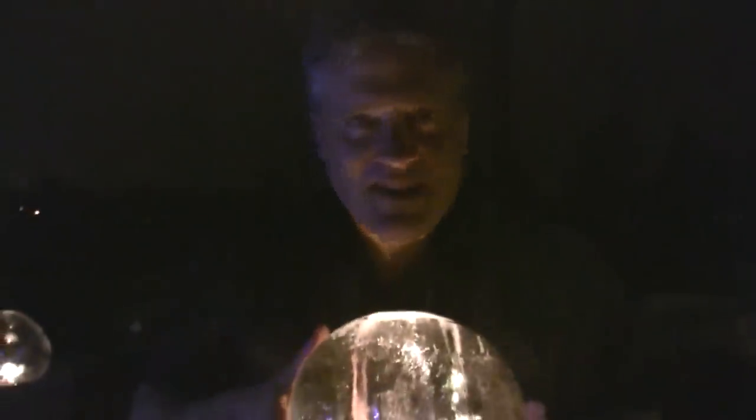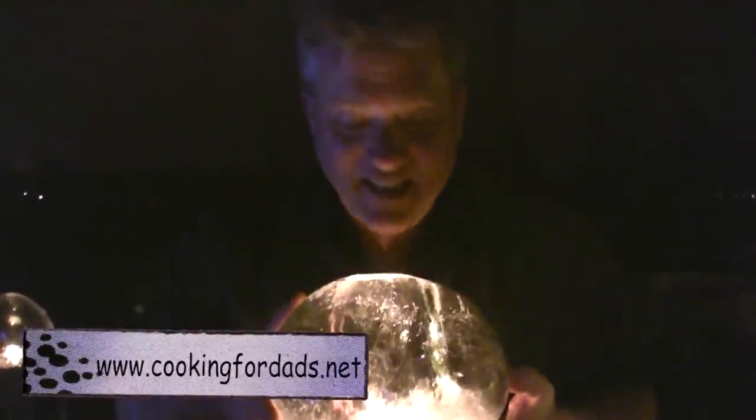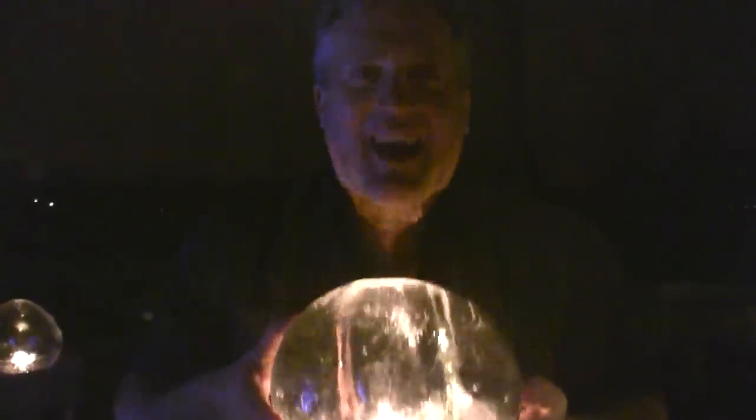So that's how you make various ice globes and ice luminaries. My name's Rob Barrett, you're watching Cooking for Dads — or in this case, ice globing or ice sculpturing for dads, moms, kids, whomever. Ice globe well!